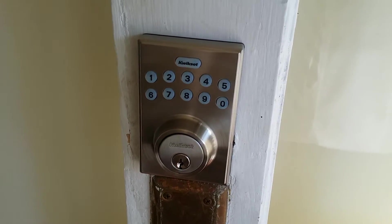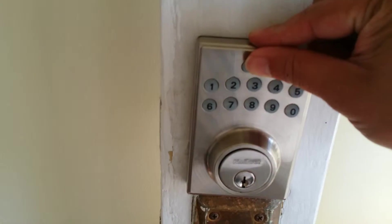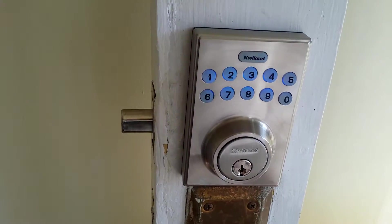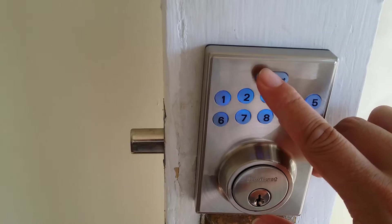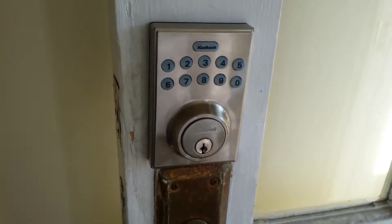Alright, so I'm going to show you how to use this electronic lock. To lock, all you have to do is press the quick set button and it locks. To unlock, enter your code and then quick set. It's that simple.